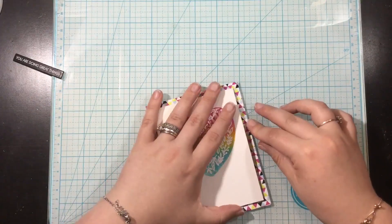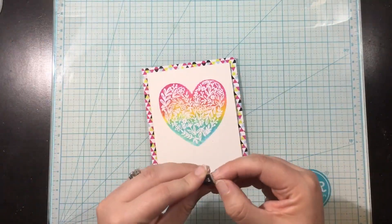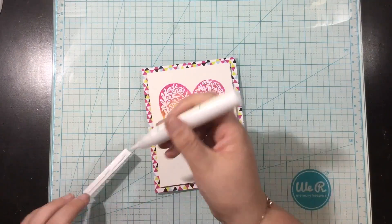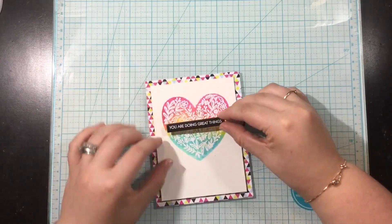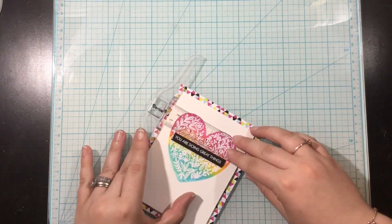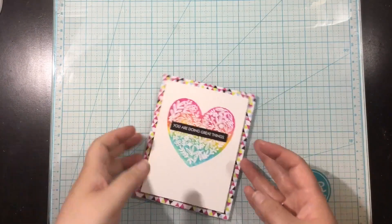I'm just going to pop up that watercolor piece with some fun foam and add it onto my pattern paper background — you can't even tell that I cut out the middle and that I'm going to save that for a future card. I have one of those chipboard pieces with a sentiment and I'm going to add that into the center of my card. I'll use my t-square ruler to make sure it is straight and centered in my heart, and that's card number one.